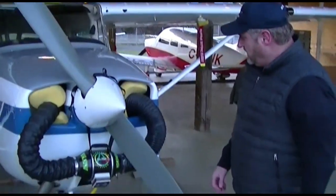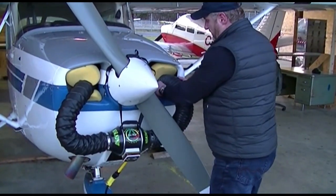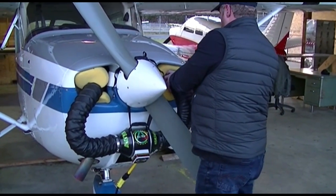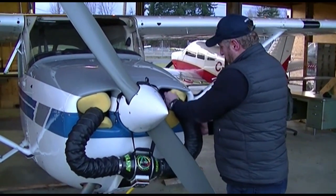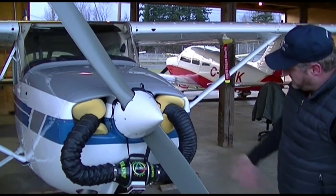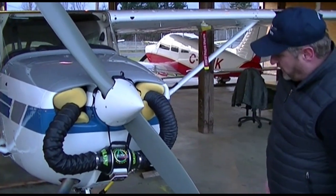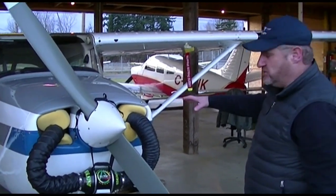You set your temperature and just leave it here while you're doing your walk-around. We might have to adjust these a little bit — it should be pretty good like that. You just let it run. If it's a very cold day, you can turn it up. It's losing a bit of air through here, but it's heating up the external side of the engine in any case.